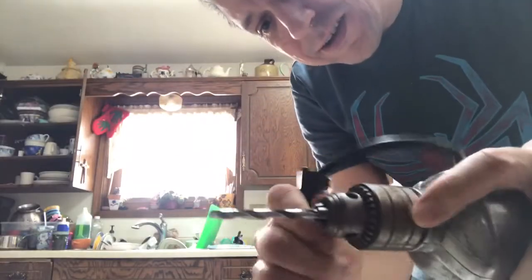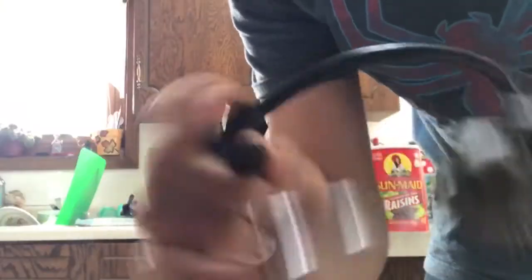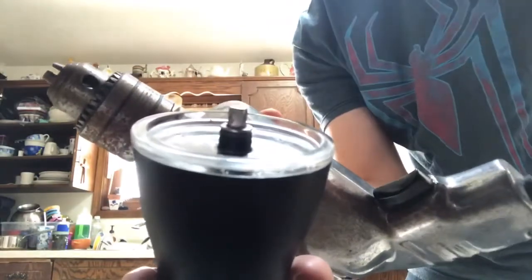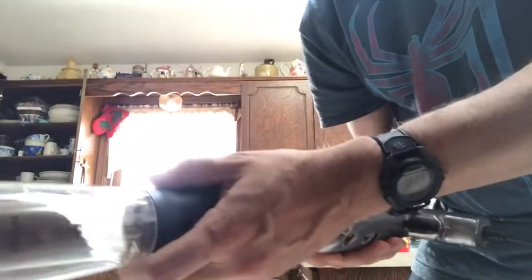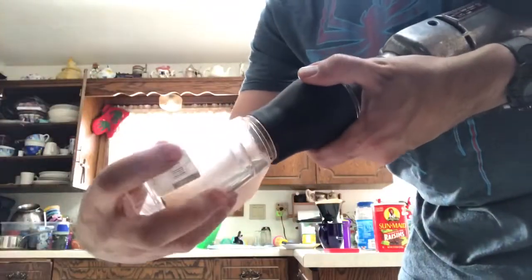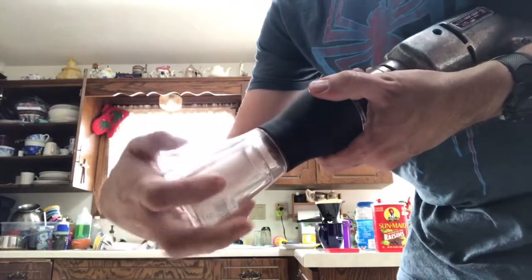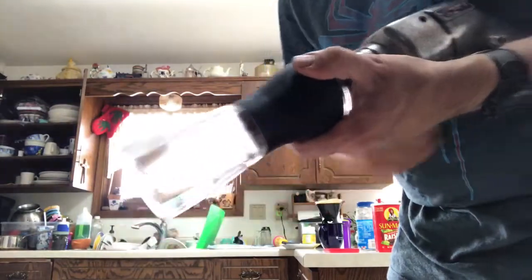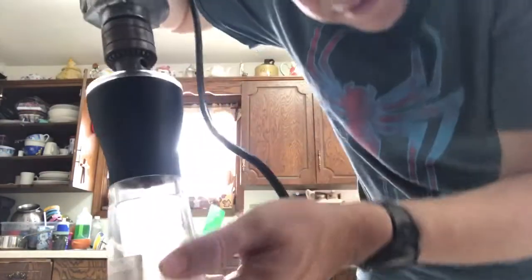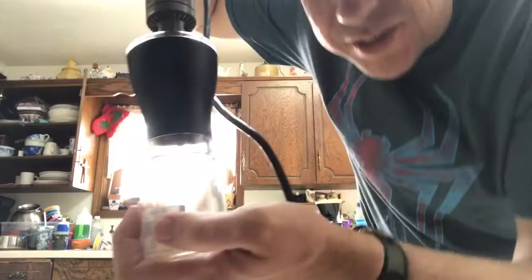I'm going to take this off — okay, I emptied that. Let's put this onto here and see what happens.